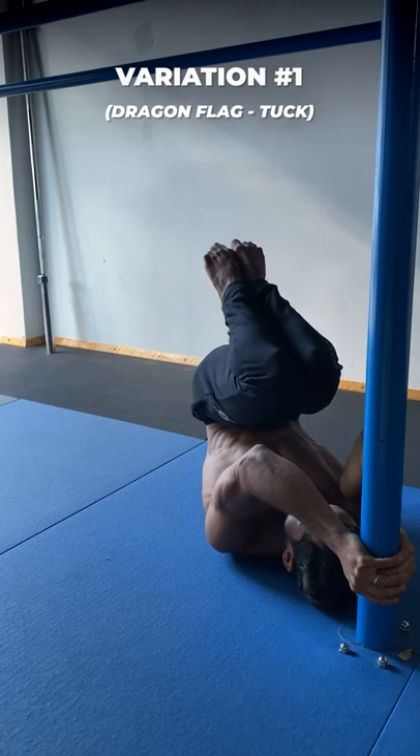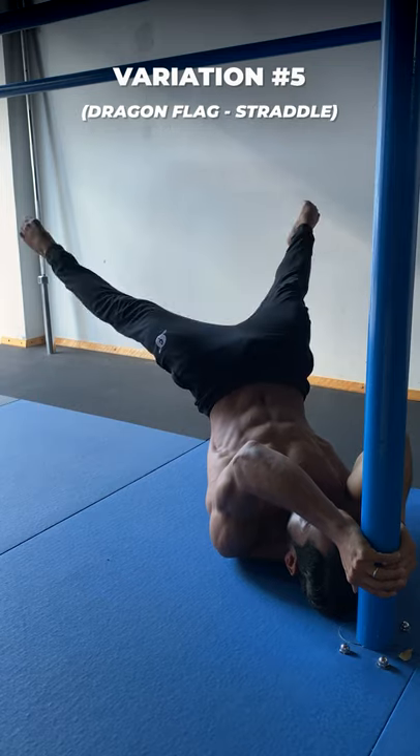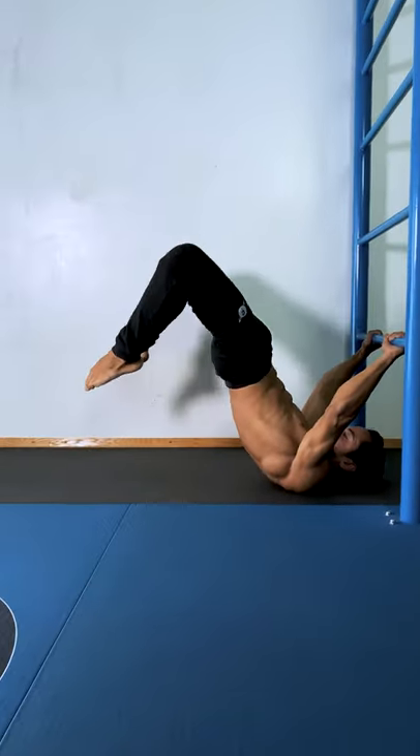After that, we can work on tuck, advanced tuck, straddle half lay, full half lay, straddle and full. You can bridge the gap between progressions by doing slow eccentrics on a variation that you can manage the negative but not the positive.